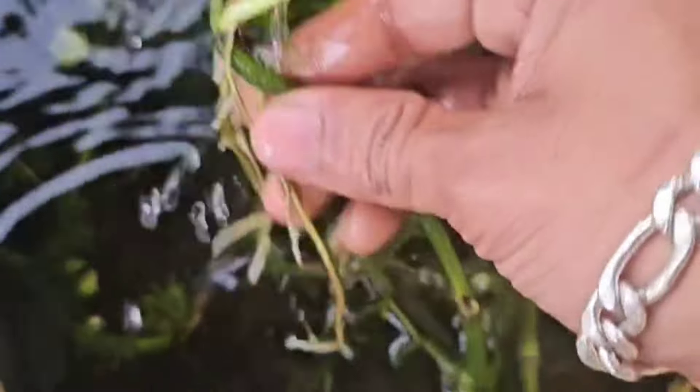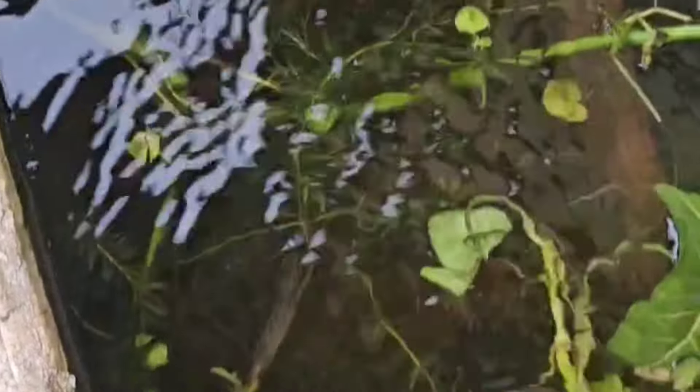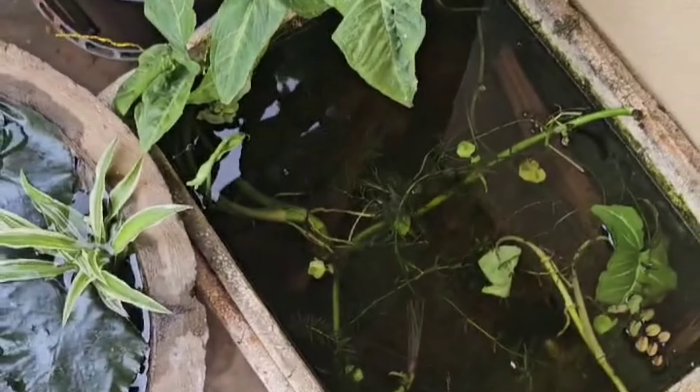Let's see here — it's all the money plant, all the roots. You can get the money plant in the aquatic area; the water will be purified and the oxygen will be purified.